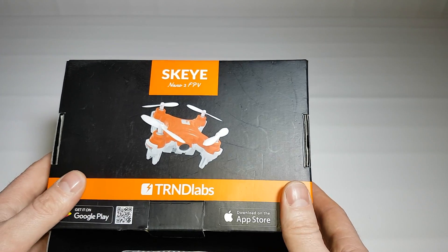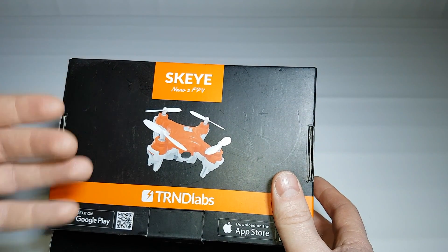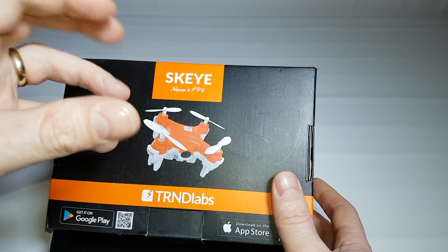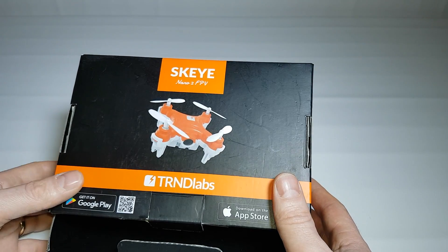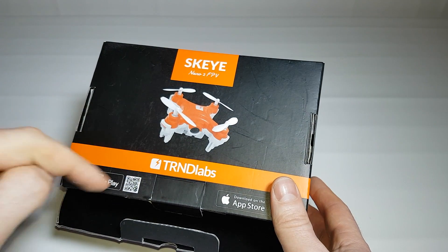You can run this via an app on your phone through the Play Store and the Apple Store, which allows you to see what the drone can see and fly it using your phone. You can also fly it using the controller, and you can get a VR headset — they very kindly sent me that too.